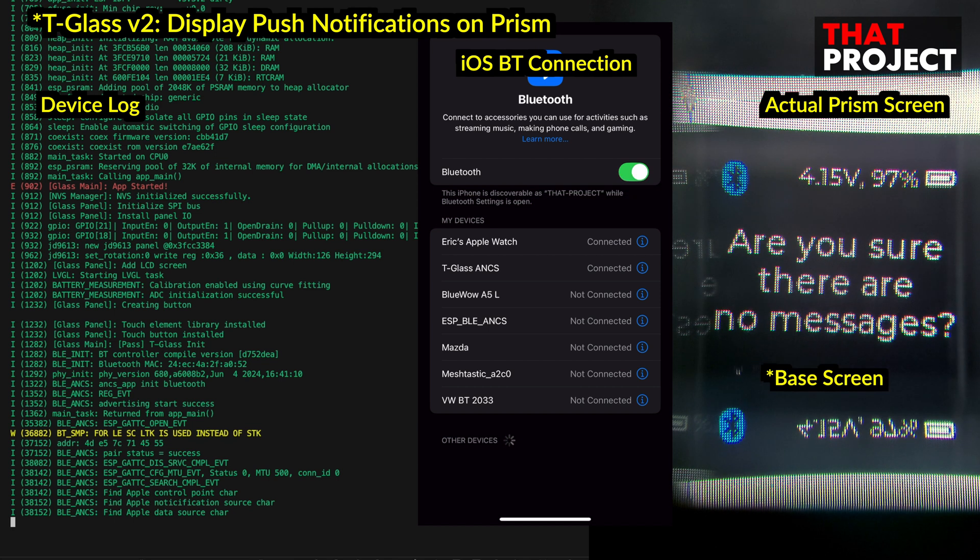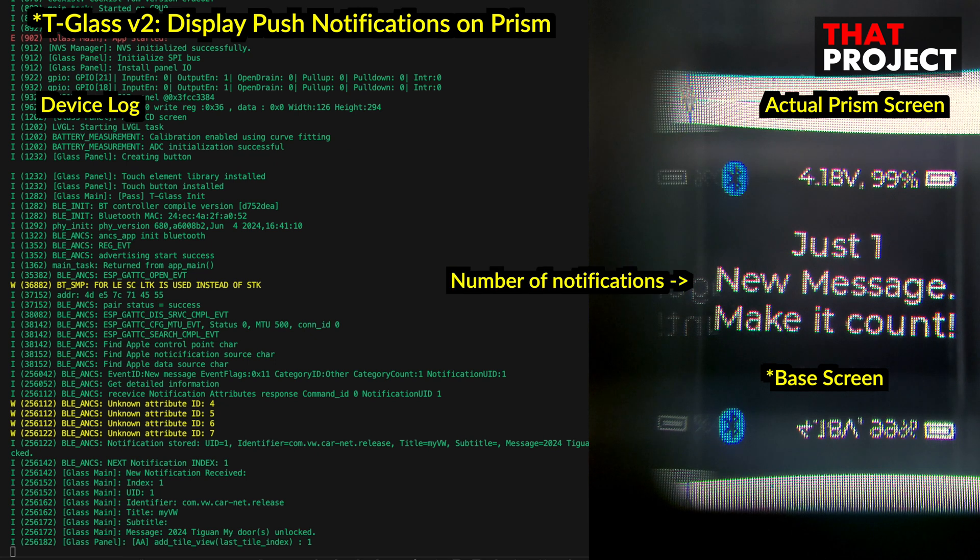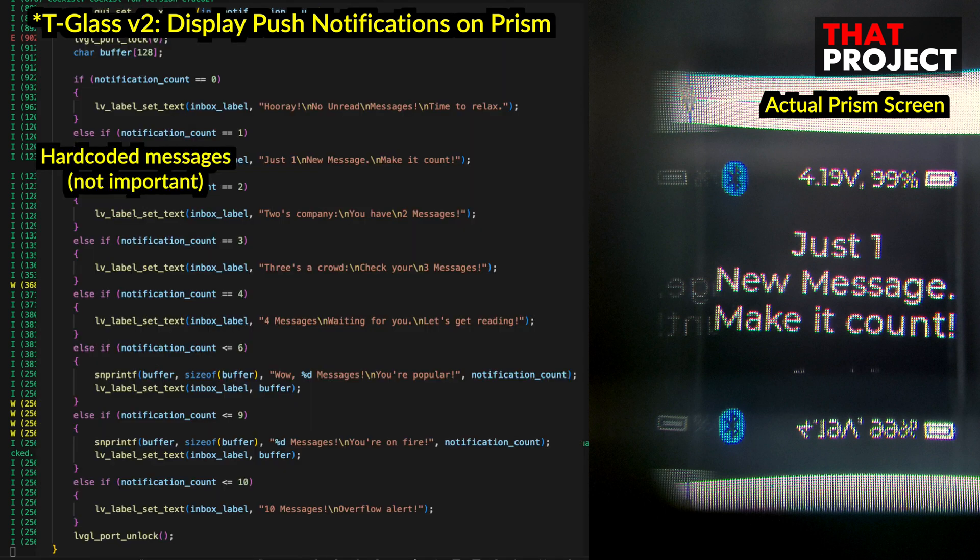This screen is the base screen and was created to check a few things. The top right corner is configured to display the battery voltage and percentage. In the center, you can check information about the number of notifications. Now I have one notification. I made the center string update to a predefined message depending on the number of notifications, because I thought it would be more fun to display this string than just displaying the number of unread messages.